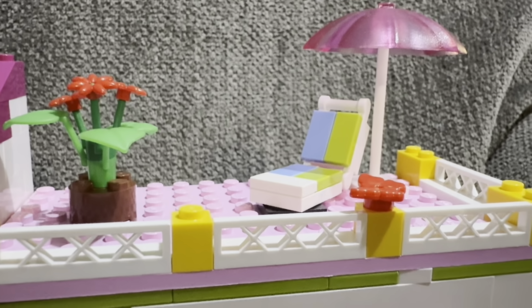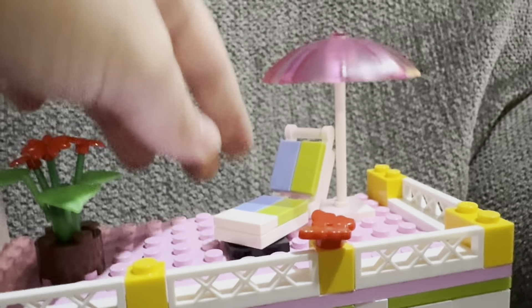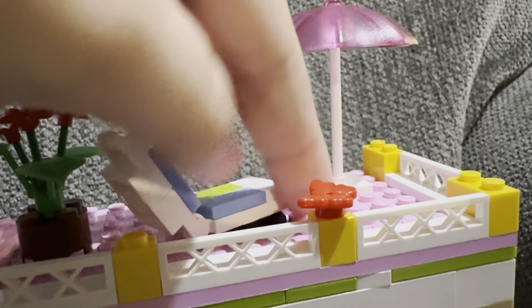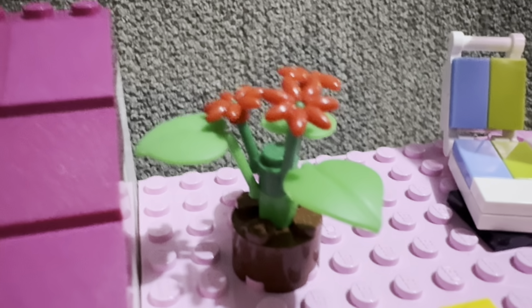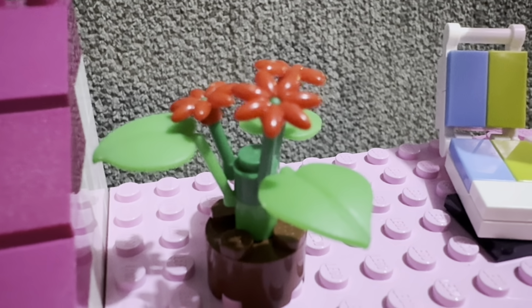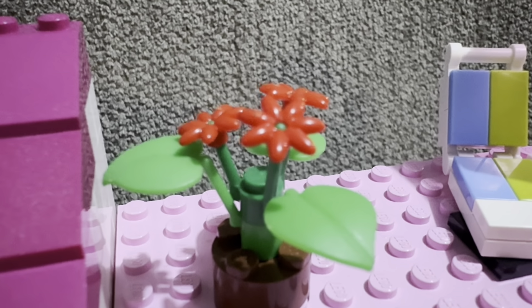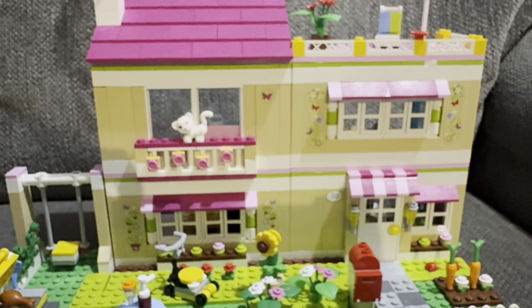Here's the roof with a butterfly at the top, and up on the porch there's an umbrella with a spinning element that can rotate. There's also a flower arrangement using those pieces from the bag — they kind of look like poinsettias. Let's move around to the back and take a look at the interior.